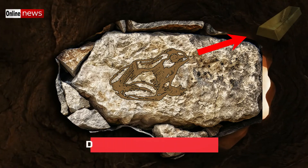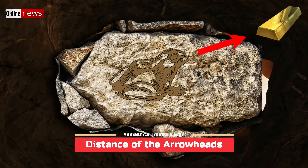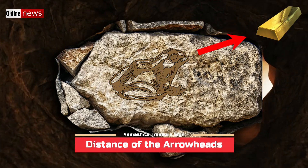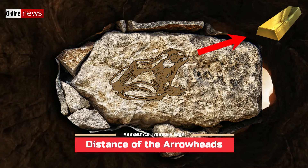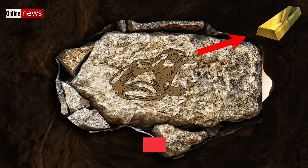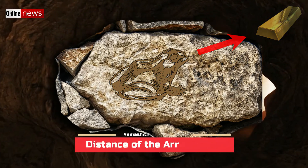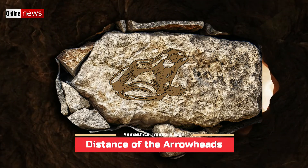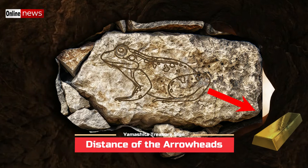One of the common questions about frog markers concerns the distance of the arrowheads. For the arrowhead which is the head of the frog — since it is pointing in an upward direction — it means that you need to travel a certain far distance. You have to follow this direction and explore the far distance to find the next succeeding marker.